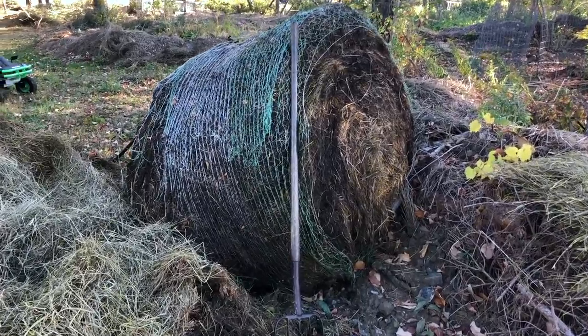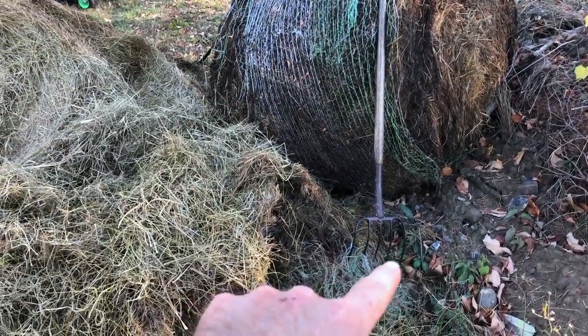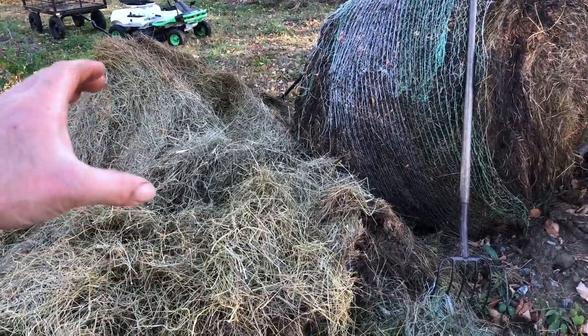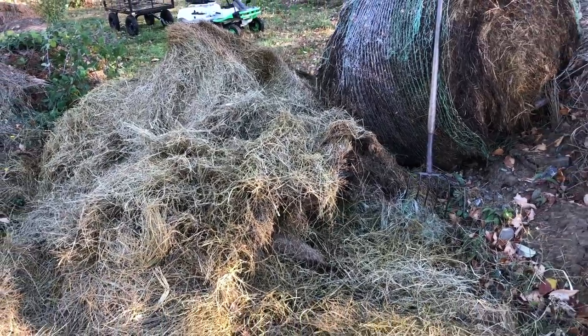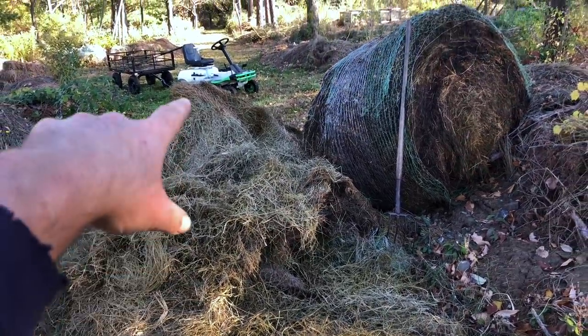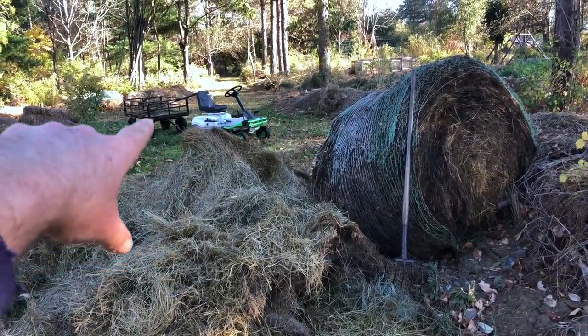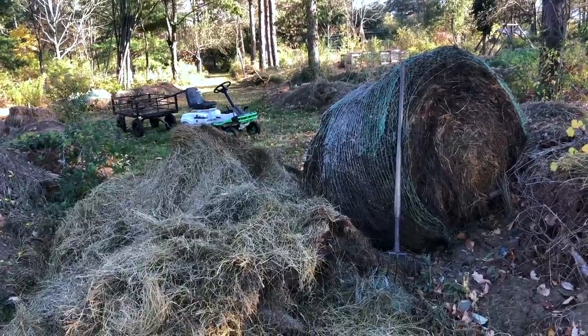These older round bales pick apart decently well. I cut across the line and use a five-tine hay fork to pick off flakes until I get to the center, then I can roll that out and flake it on top of these mounds. I'm using a little electric riding mower, a Wubang, with a pull-behind cart. I can fill that with loose hay very high and send it to some further areas.